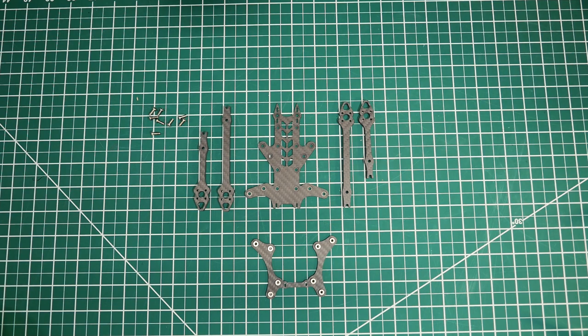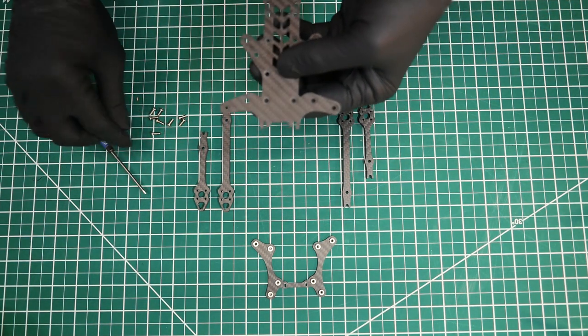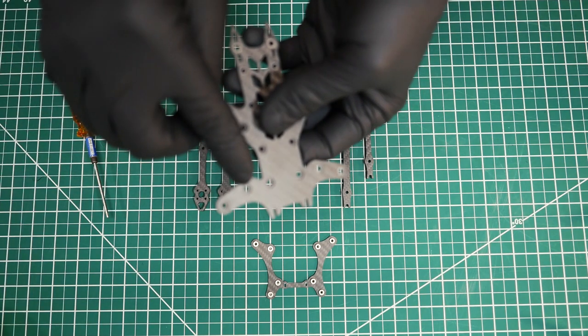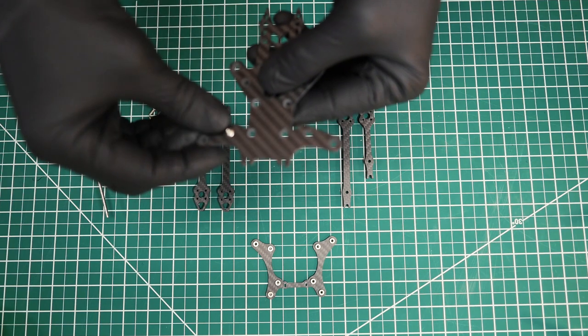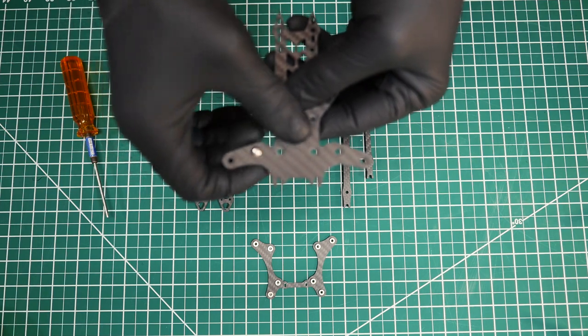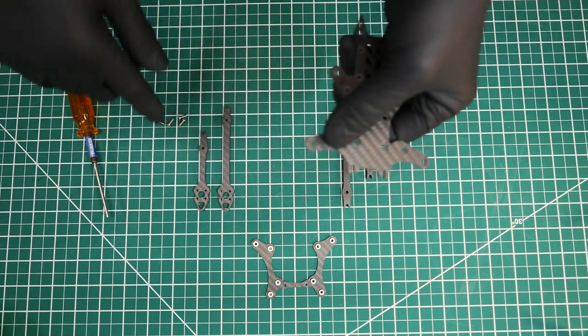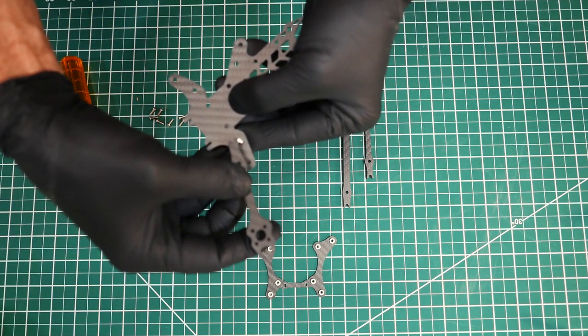You'll notice that the top plate is countersunk, and that's to help get the head of the screw down lower so it's not coming into contact with things like lipos. Let's go ahead and get the right driver and begin building.